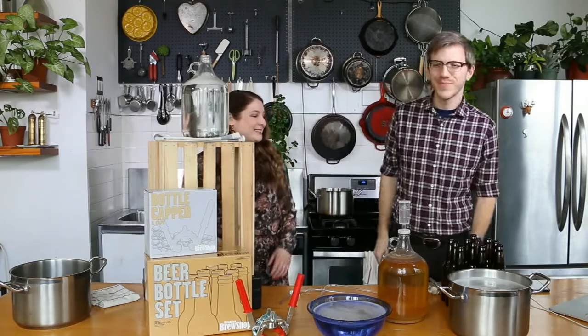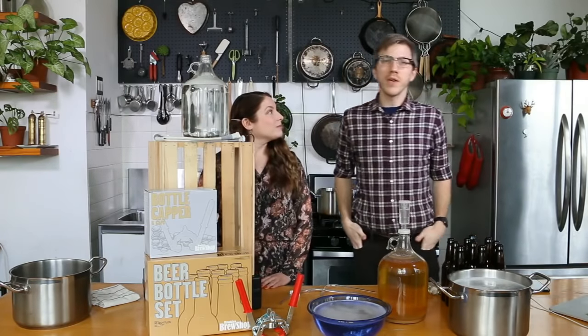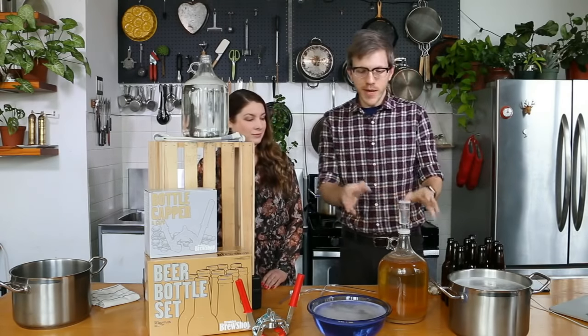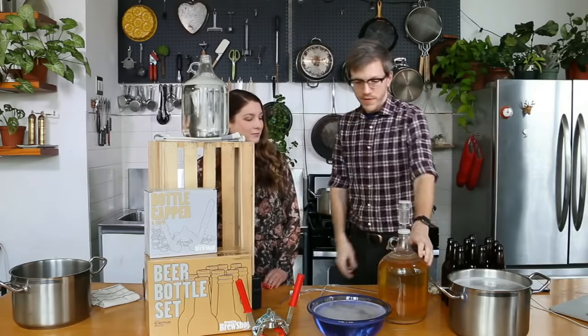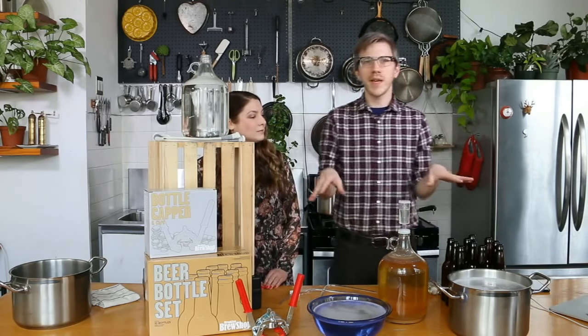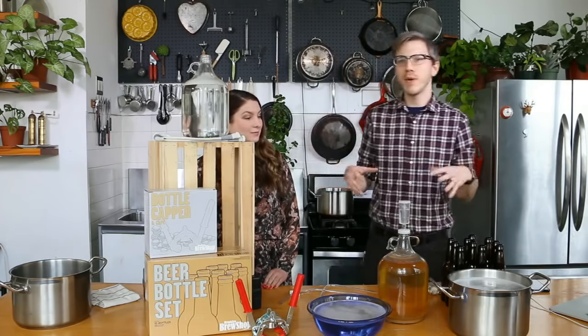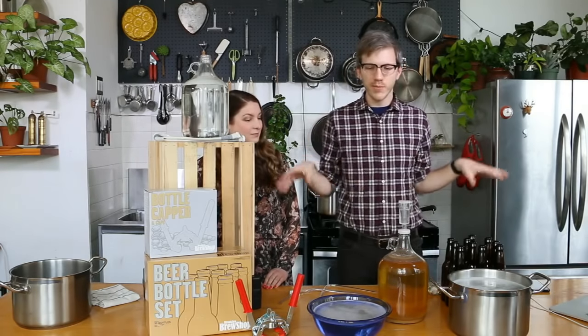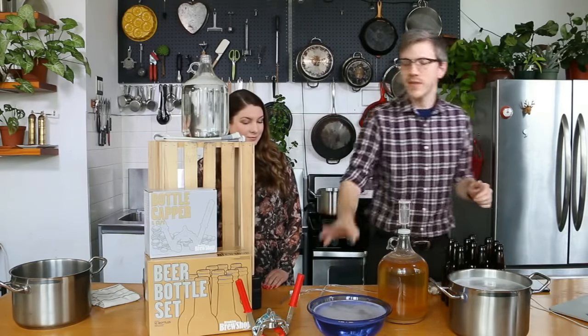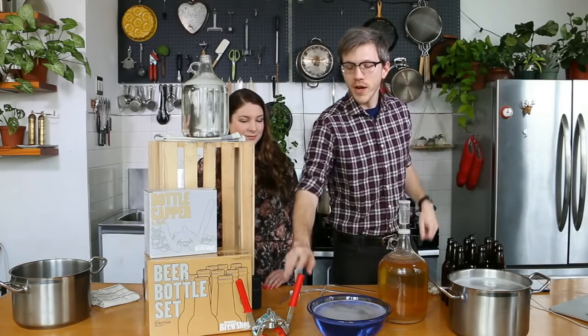So let's get started. What we have that we're going to do today is bottle up a batch of Everyday IPA. It's sitting right here. We have a few props out. Bottling is probably when you have the most stuff out, so we have a pretty full array of equipment. We have our bottles, some sanitizer, and our capper.